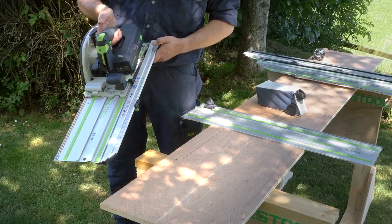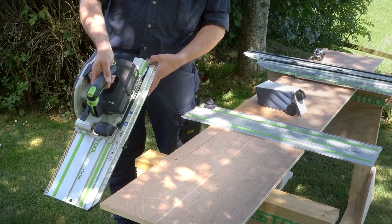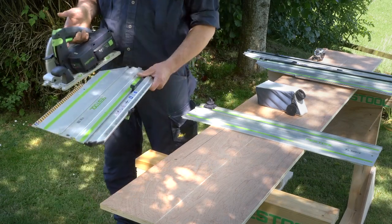The first thing we need to do is to remove the HKC off the FSK rail. Take the saw forward, move the tab in, and then it can come away.